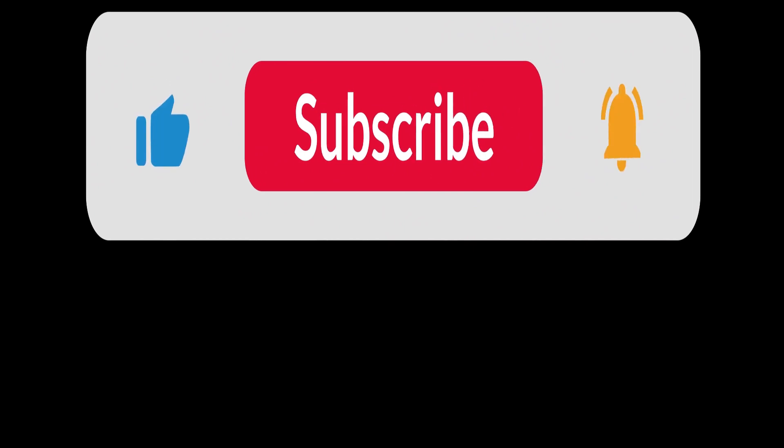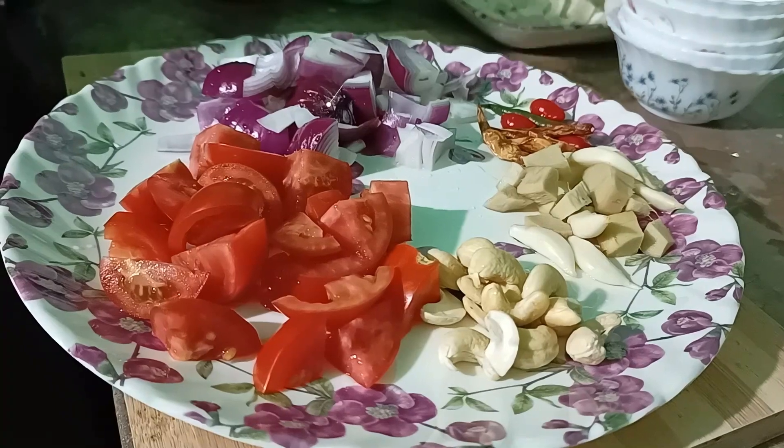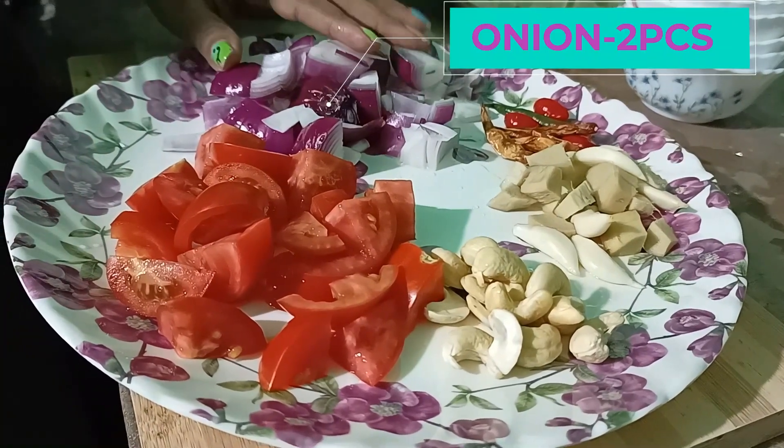This recipe is a very simple recipe, so it's very simple to make. We can start with the recipe. This recipe is very good for the size of the recipe.